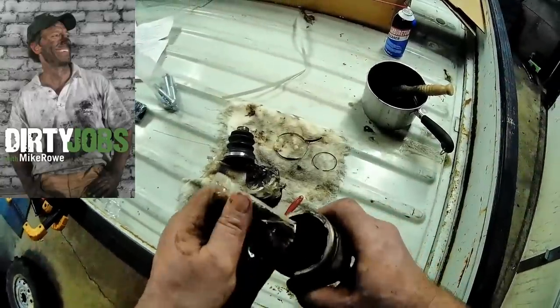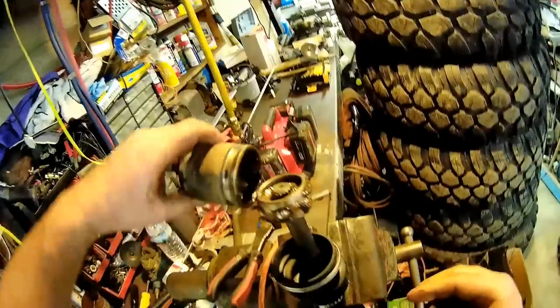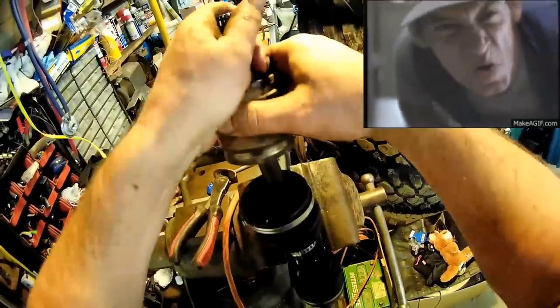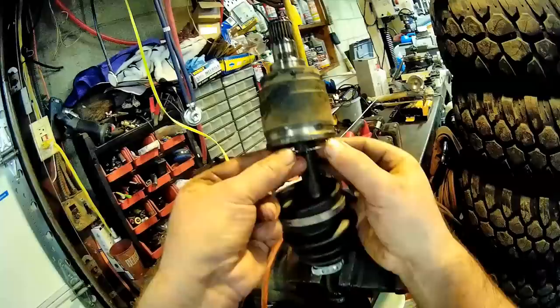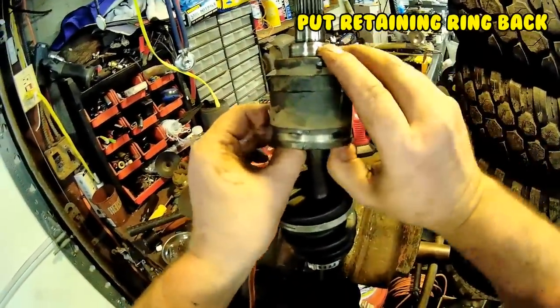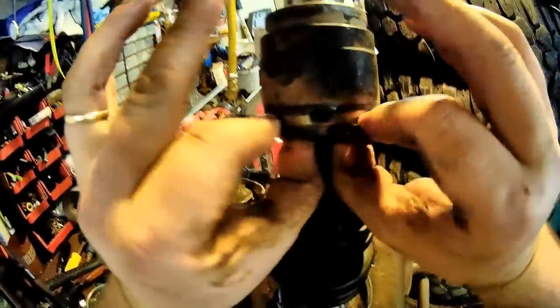I'm gonna put a little grease in the bottom — it's a dirty job. That smashed the grease through nicely. Get that clip in there — it goes in so easy. Feel around and make sure that's in the groove the whole way.